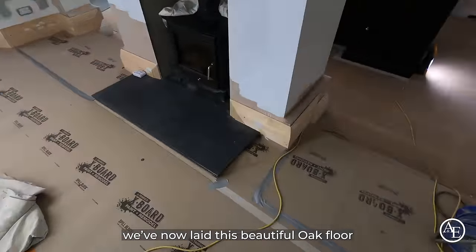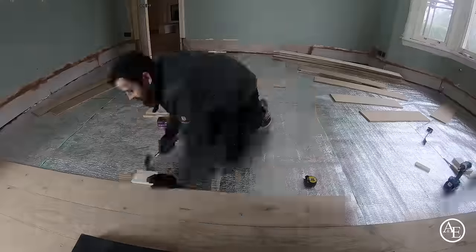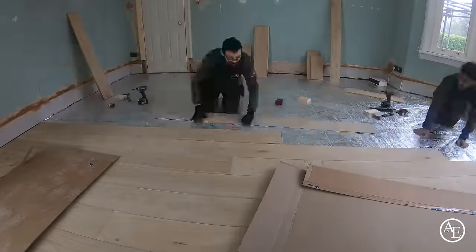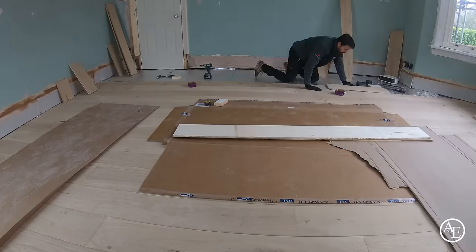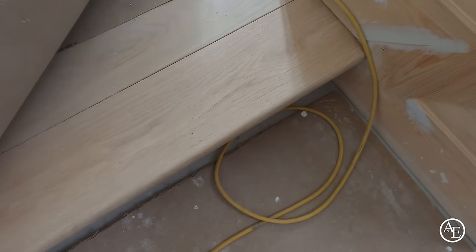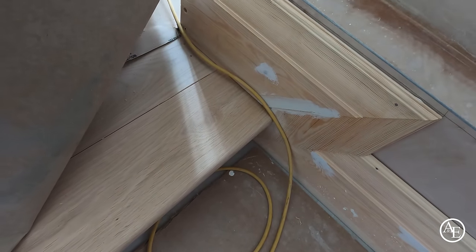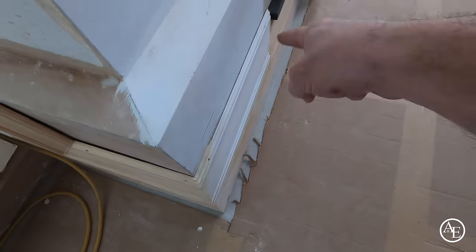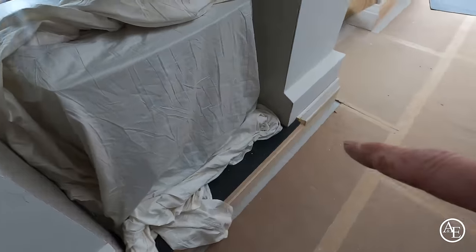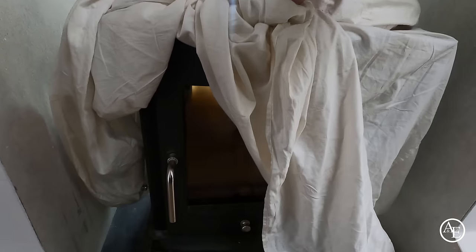We've now laid this beautiful oak floor. You can actually see we've made a lovely nose in there as well. We've recessed it into the skirting line and continued this lovely detail all the way around. The client also wanted to put in a slate half, so we've done that, and obviously we've got a beautiful fire. You can see we've got glass on both sides — you can actually see all the way through. It's really cool.